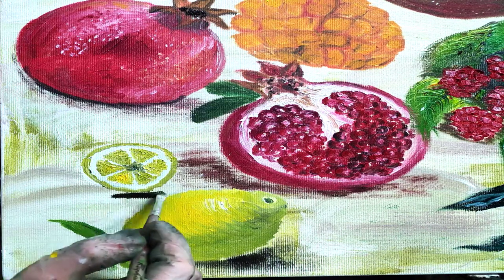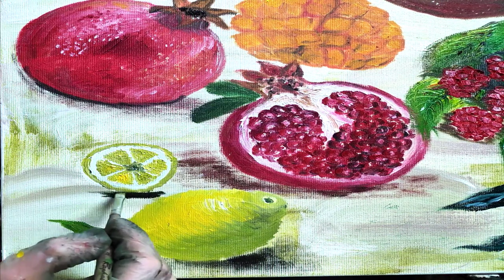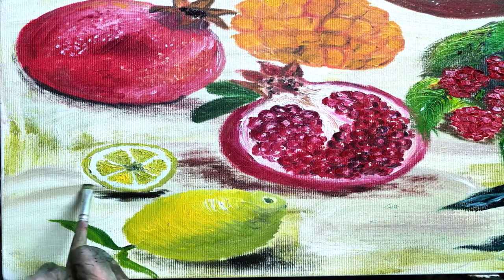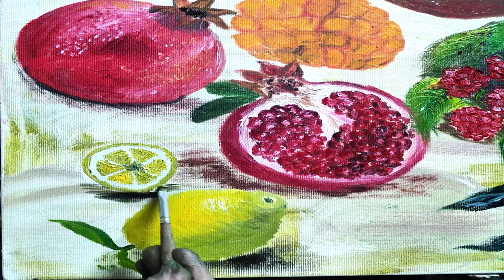So I hope you enjoy watching me paint this very useful fruit. You can see there are so many different uses — it adds a lot of flavor to baked goods, and you can even use the leaves for tea.